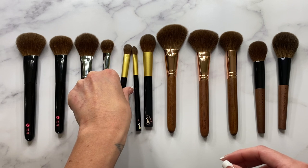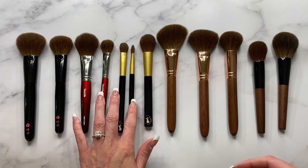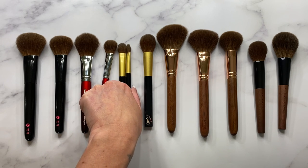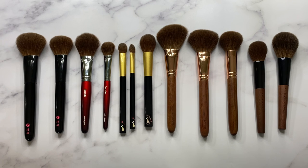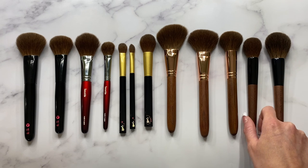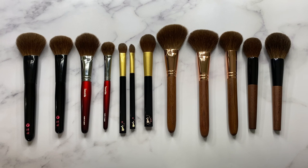One thing I can recommend is never get a set if there's a brush or two you're not going to use because they're very expensive. When there are shapes you truly love in a set, you know it won't be a wasted purchase. Always keep in mind your preferences, the way you apply your makeup, and whether you'll use every brush in the set — there's always going to be new brushes on the market. I hope this video was helpful comparing all my red squirrel brushes and Kazan series. If you have any questions leave them down below, and subscribe if you haven't already — thanks guys, bye!